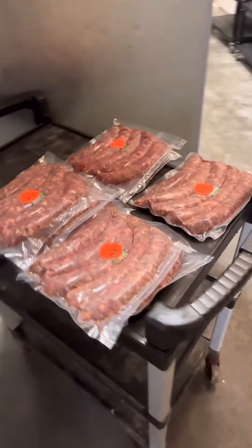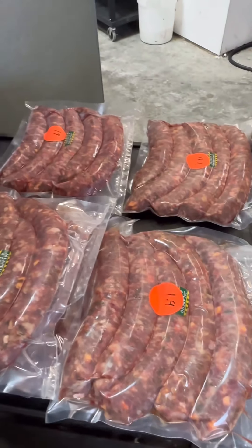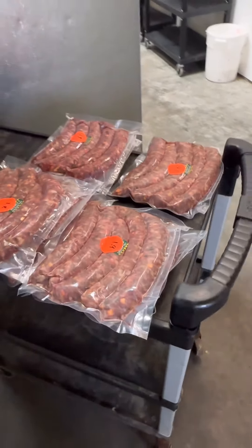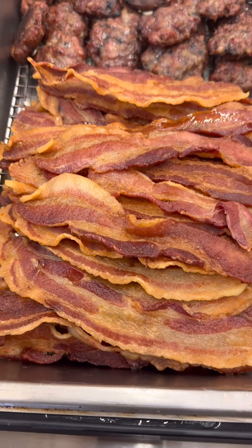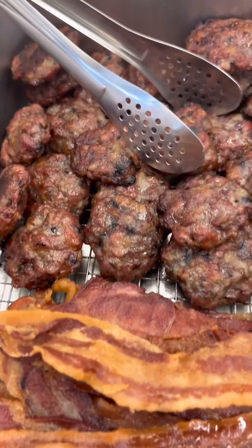We just got through vacuum sealing some jalapeno cheddar. We found a good use for those hogs the other day — we got us some bacon and we have us some sausage.